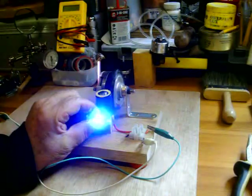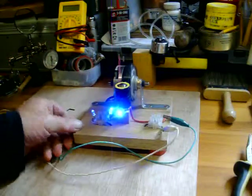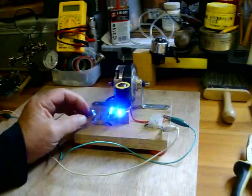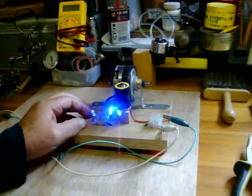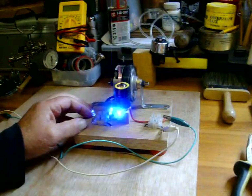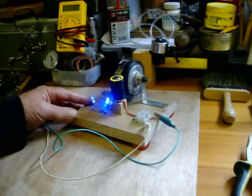Should be brighter than that. There we go, that's better light. If I take these 2 LEDs out — that one and that one — it runs about 3 or 4 times as fast as that.